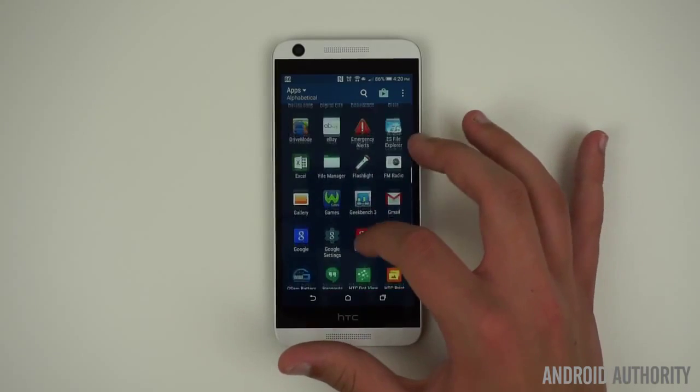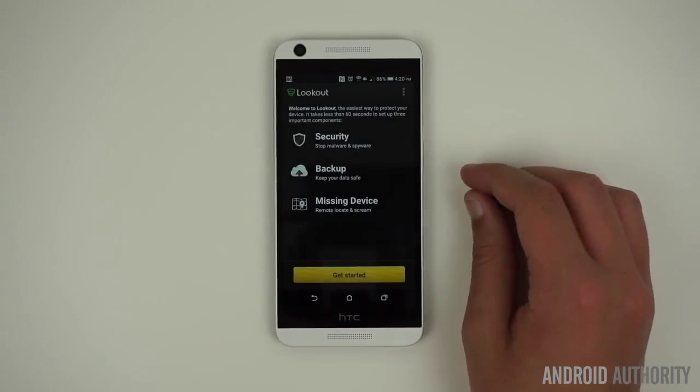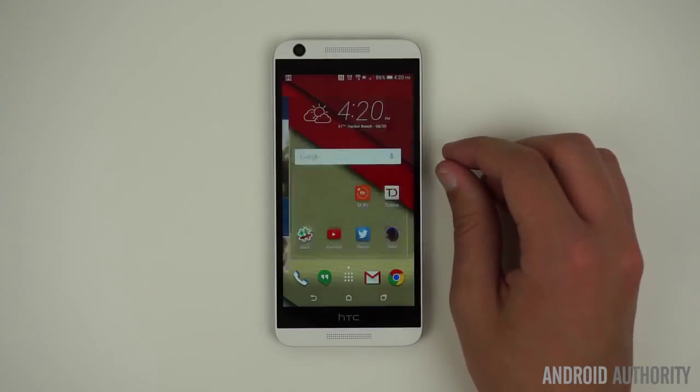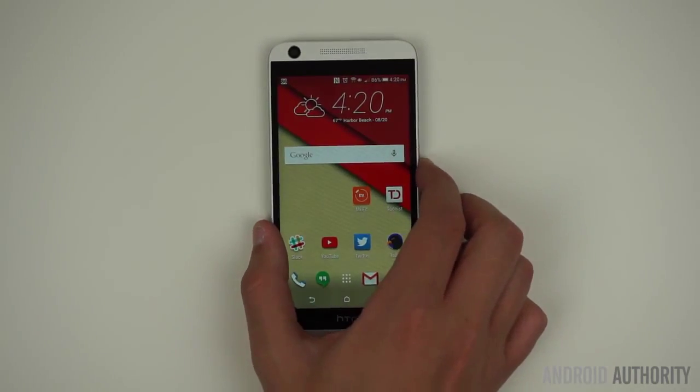Digital Life, Wild Tangent Games, Keeper, KeyVPN, Lookout, Uber, Yellow Pages, and a whole collection of redundant HTC apps are also present. There are even three separate apps for reading email pre-installed, which may confuse some users. Luckily, you can uninstall most of the bloatware, but it's still very annoying.